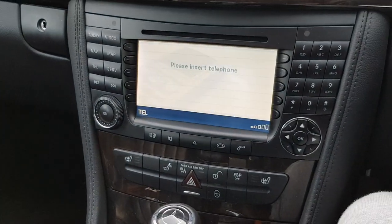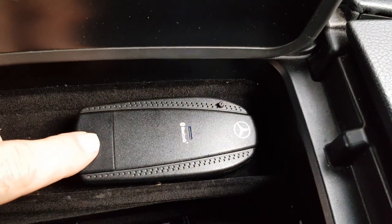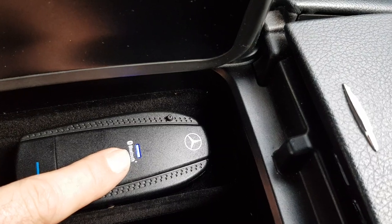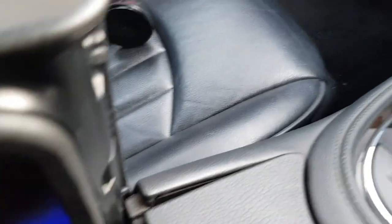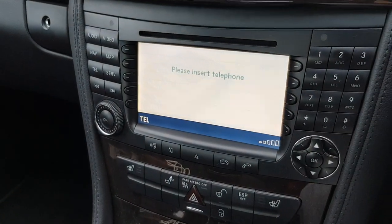First off, push and hold down this button here. It will flash rapidly. Then on your phone, switch on your Bluetooth and it will search for devices.